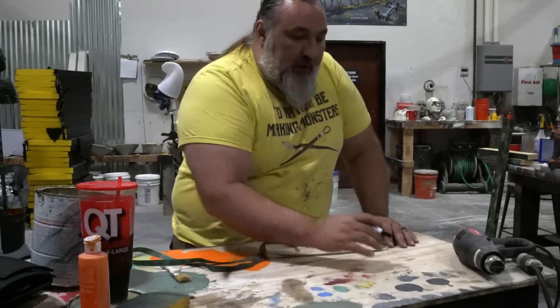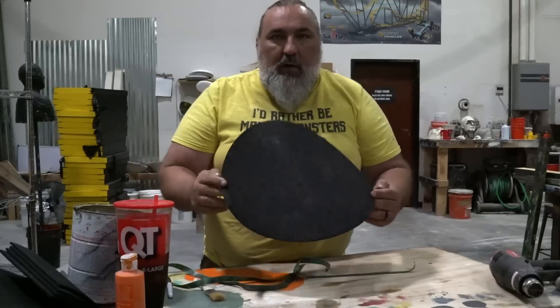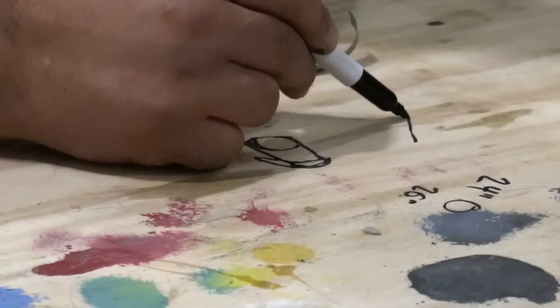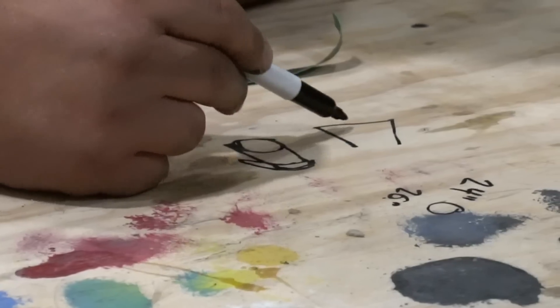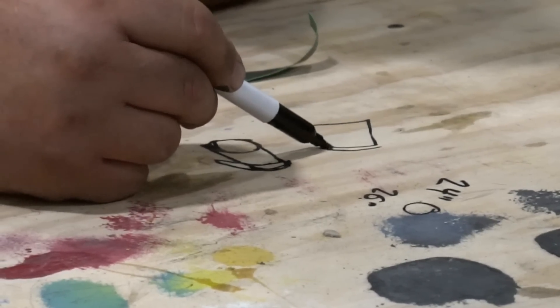I'm gonna go larger than that because there's gonna be a mask on the head also. I'm gonna cut all the parts out of five millimeter EVA foam. I want the top hat to also have a taper so that the top of the hat is wider than the bottom — but not as extreme as that, only a little bit.